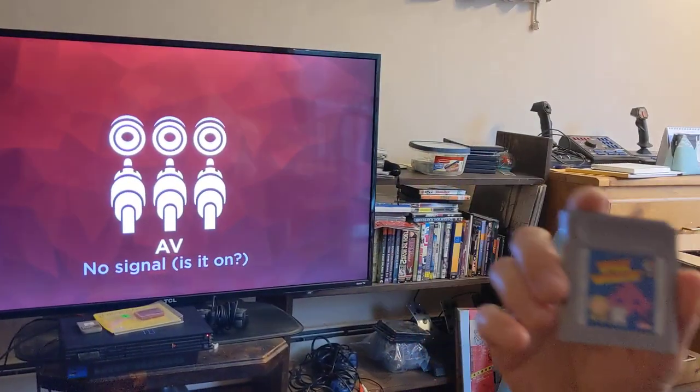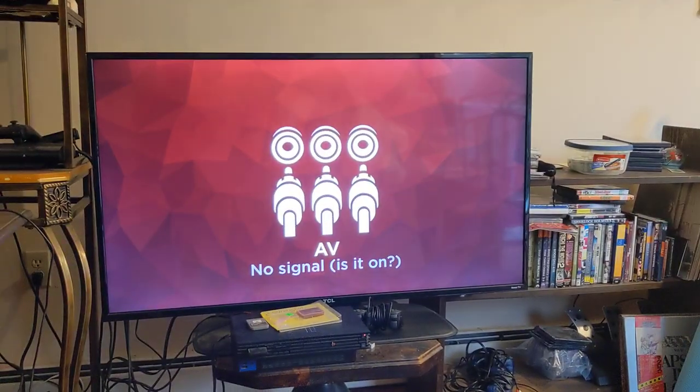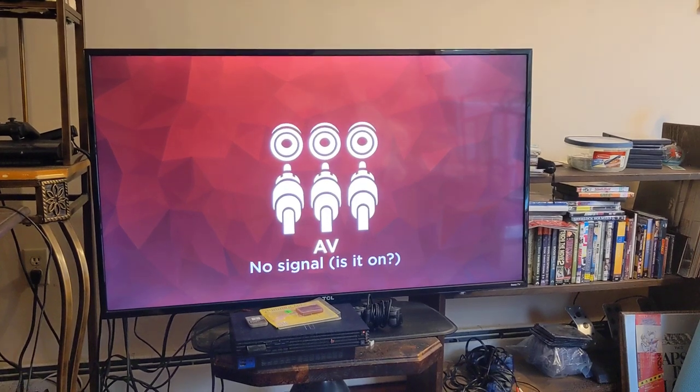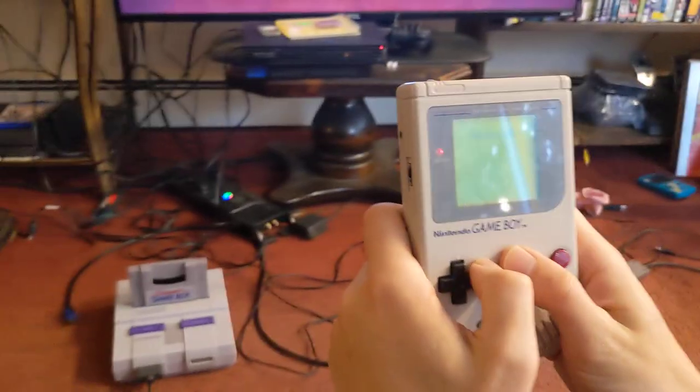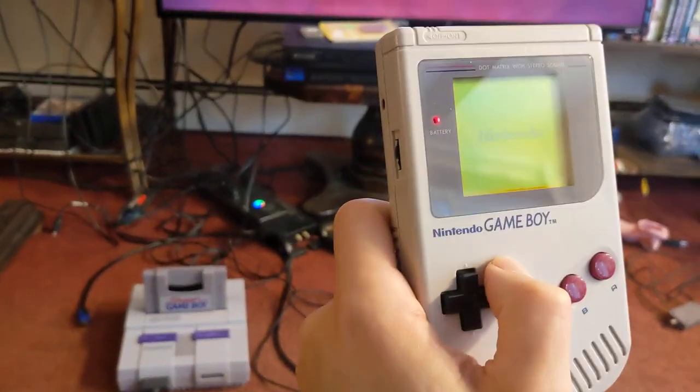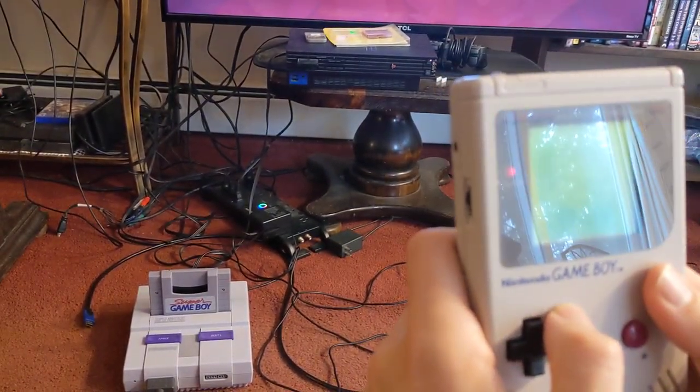This is a Super Nintendo game on a Game Boy. I didn't buy this game — the only reason I have it is because it came free with another game I actually wanted.